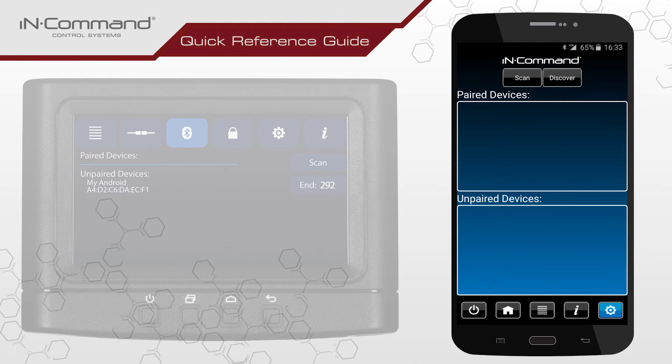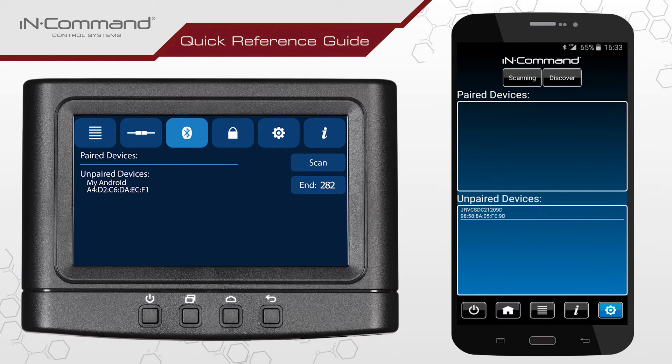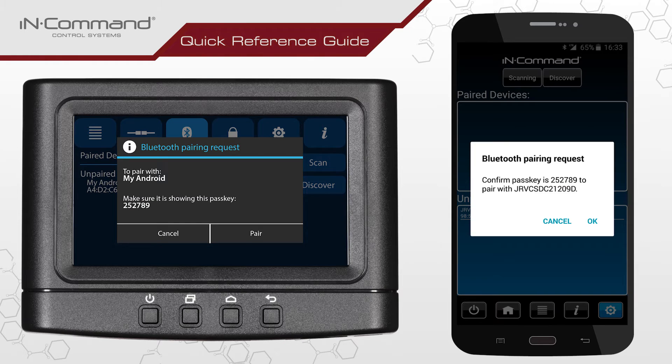On your mobile device, tap on the icon labeled Scan at the top of the screen. The JRV CS105 ID will appear in the list of unpaired devices. Tap on the ID to select and begin pairing. Both the Display Commander and your mobile device will request permission to pair with one another. Select OK or Pair on each device to complete pairing.